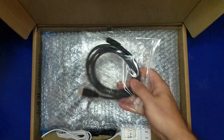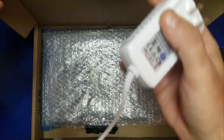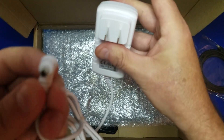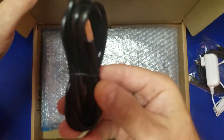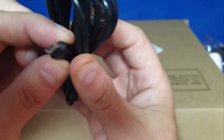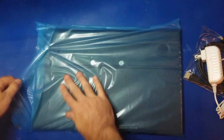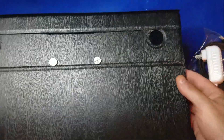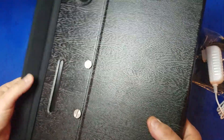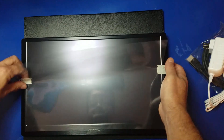Let's go ahead and unbox the monitor. Here we have our mini HDMI to HDMI converter, here's our power adapter — that's the end that plugs into the monitor right there — and here we have a micro USB cable, which is going to be used for adding touch support to the device. Now let's open the monitor itself. That's a nice case, very solid. Notice the speakers here built into the back of the monitor. It's got a magnetic latch, which is nice. Let's go ahead and prop it up and remove the screen cover.